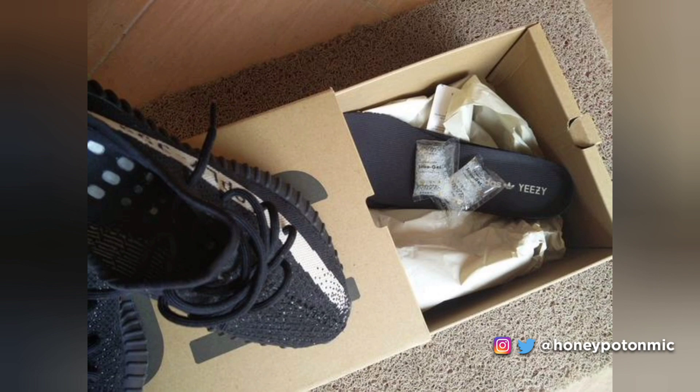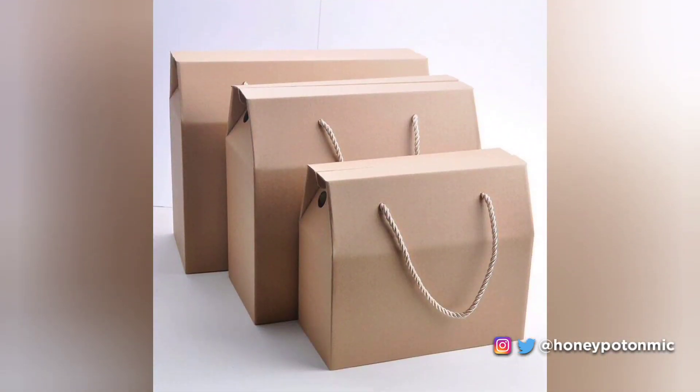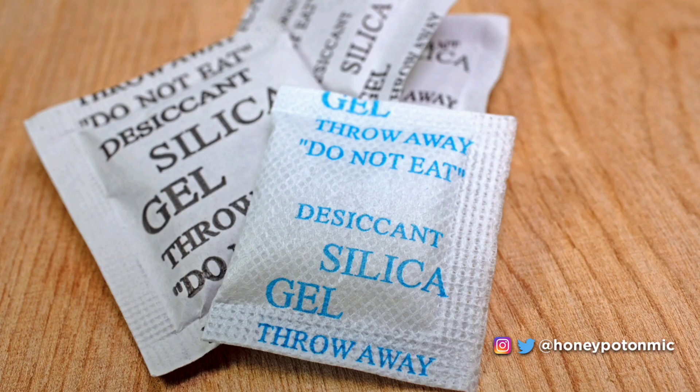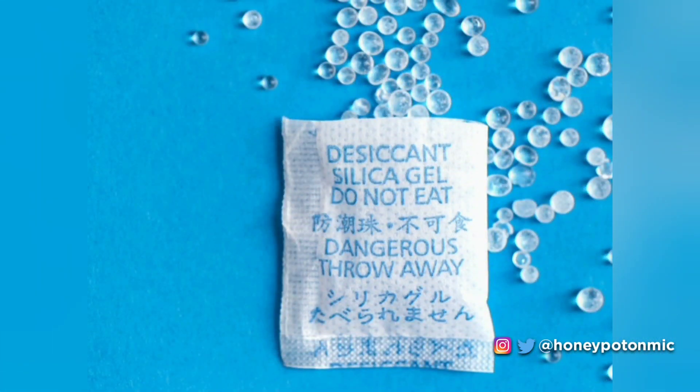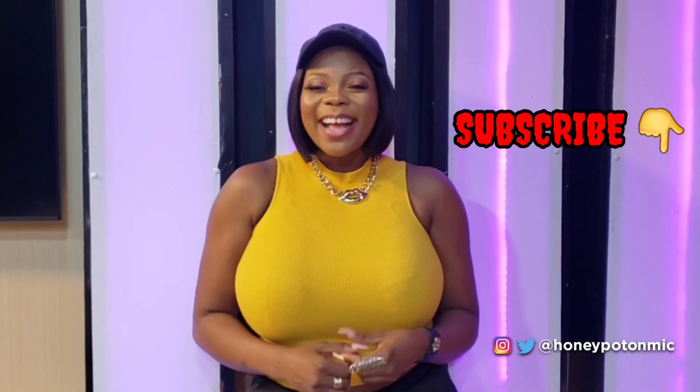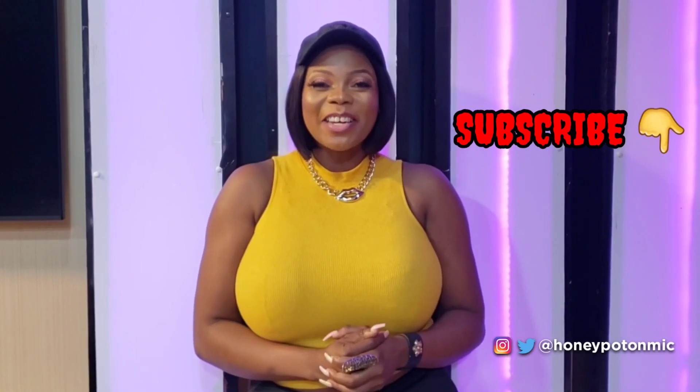We all find those tiny silica gel packets inside new bags, shoe boxes, and other gadgets, and they are there for a reason. Though the instructions on these packets say to throw them away immediately, you can put them to very good use. Just be careful to keep them out of reach of children. Do you know any other uses of silica gel packets? Kindly share with us in the comments, and thank you so much for watching. If you enjoyed this video, please give it a thumbs up and subscribe to the channel.